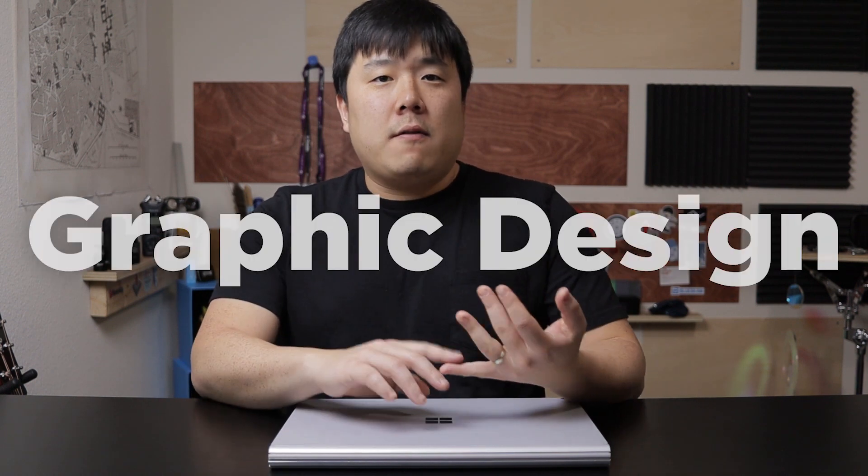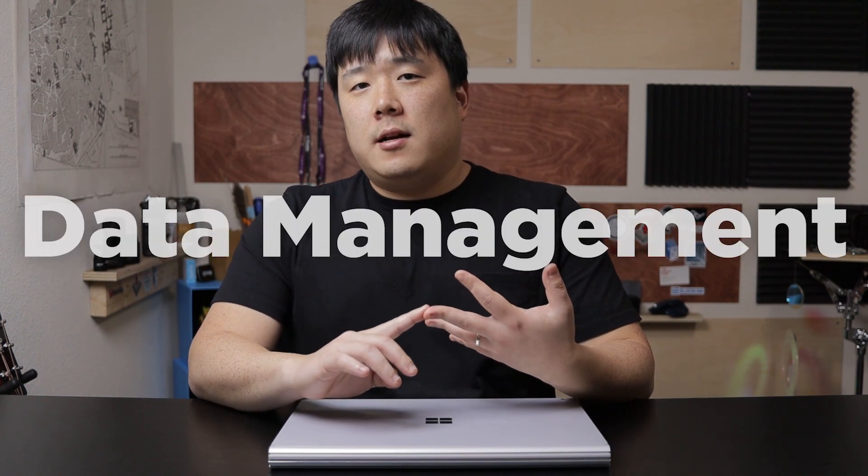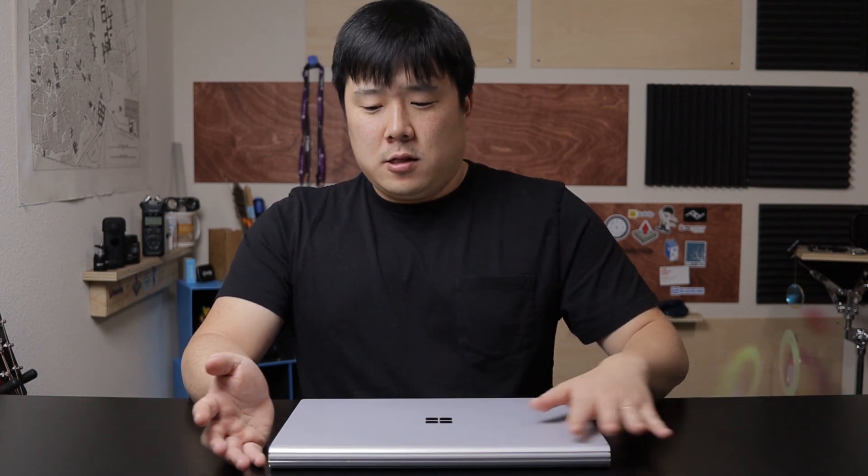If you're also doing graphic design, 3D modeling, complex data handling, or even some rendering, then you might be looking for a package that is capable of handling all of that as well. So right off the bat, the biggest hurdle you're going to have to overcome is the price of this unit — it is fully decked out, 15-inch model, and it costs somewhere upwards of $3,000.